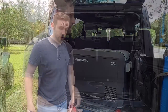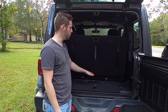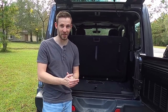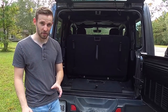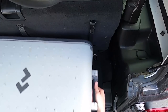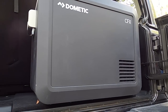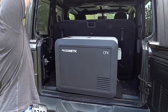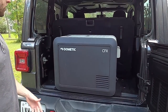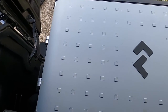Now let's put the CFX3 into the back of the Jeep with the seats up. I know some of you in the comments are going to be screaming that you can fold them down — I know, we haven't got there yet. As you guys can see, you can set it in here but you definitely won't be able to close it because of the way the seats are angled back.